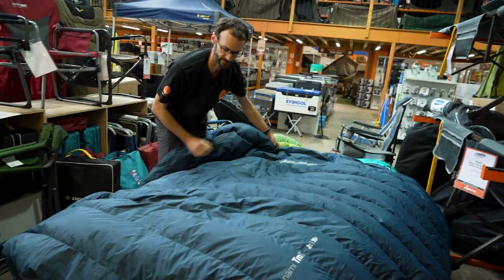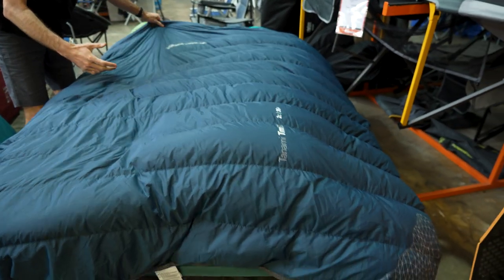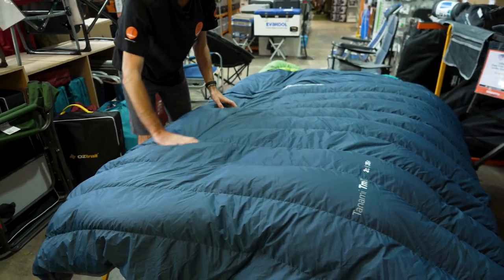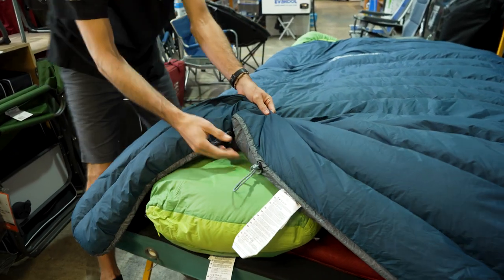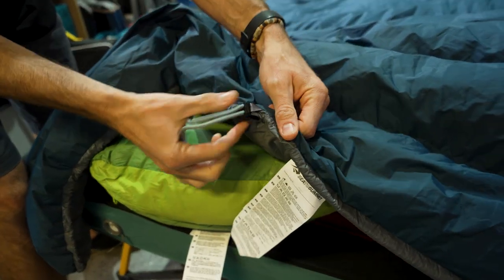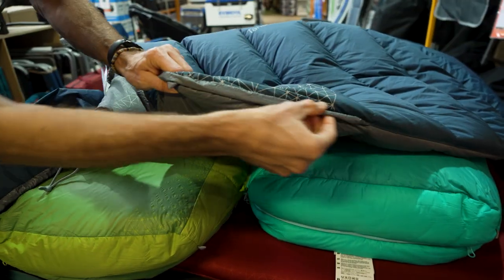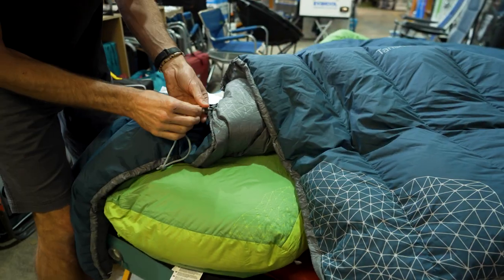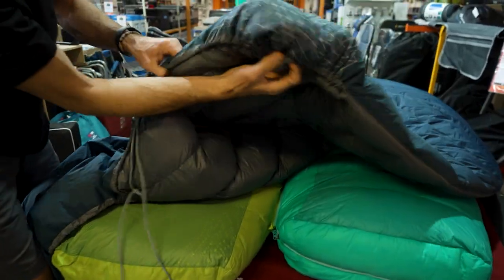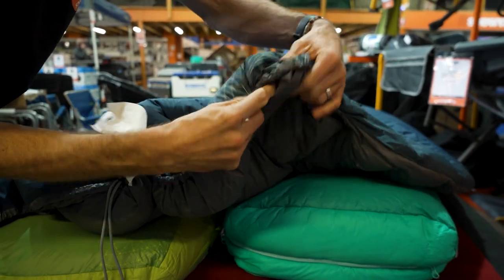Running through the features: the bag is 210 centimetres in length and 205 centimetres in width. Starting at the bottom, there's a drawstring in the middle with strings anchored around each corner. Tightening this creates a corner pocket, designed to loop over the end of a mat — I'll show you more on that shortly.